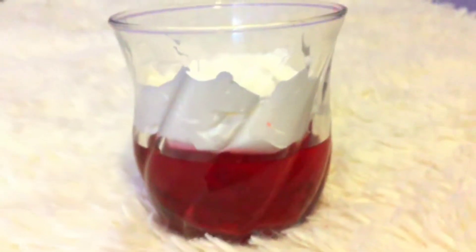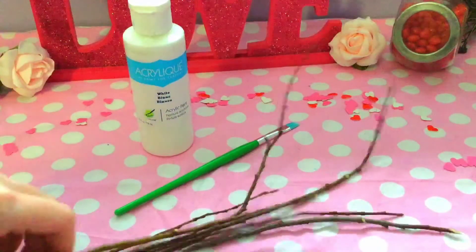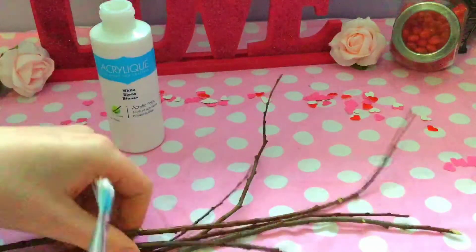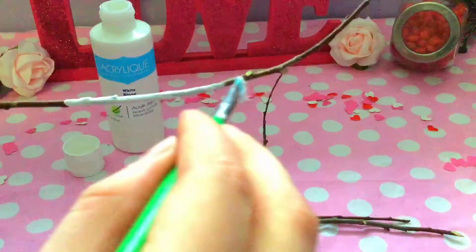For the DIY room decor, I'm going to make this twig decoration. First, take a bunch of twigs from outside and then add a whole bunch of white paint onto each twig. I just did one coat for each one.